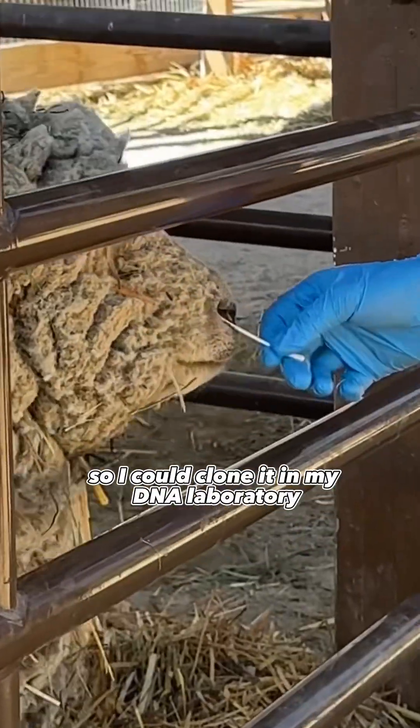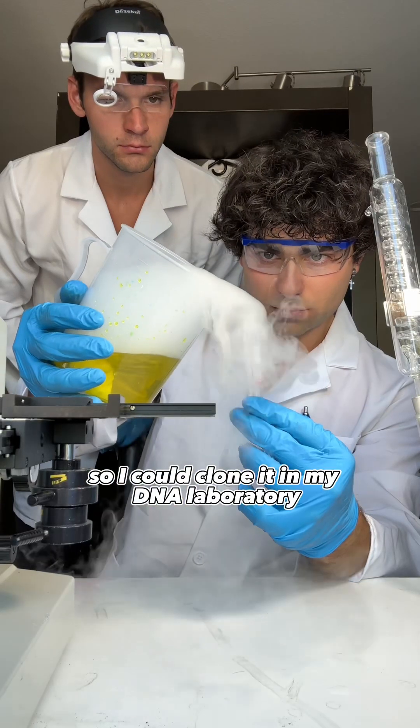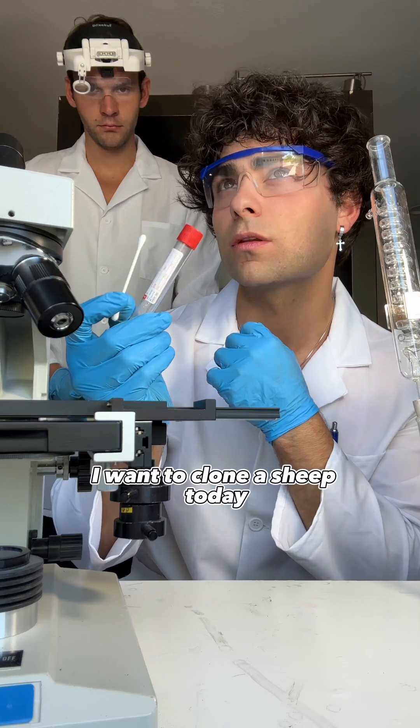That's me swabbing the DNA of a sheep so I could clone it in my DNA laboratory. Long story short, I was in my lab and thought, I want to clone a sheep today.